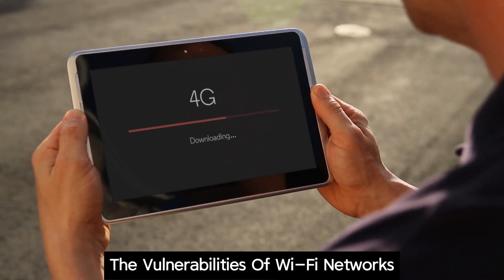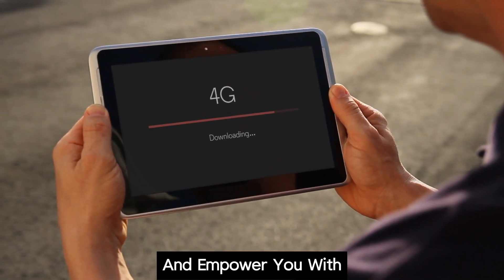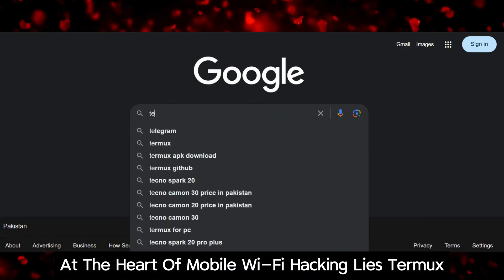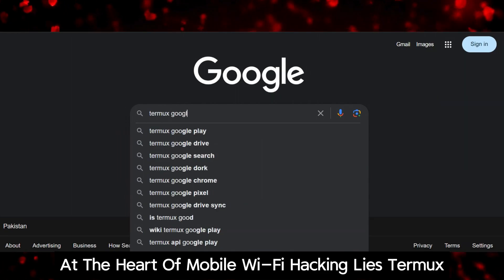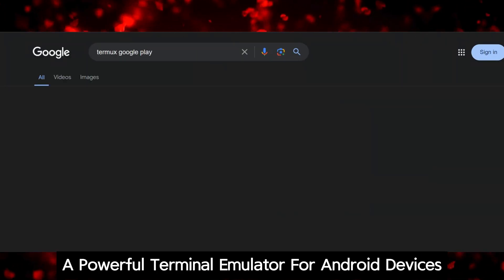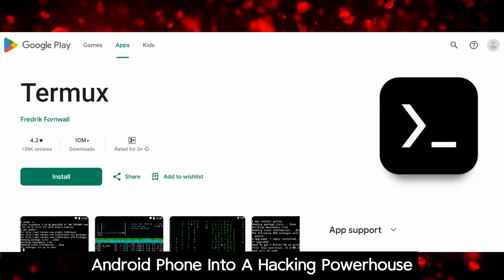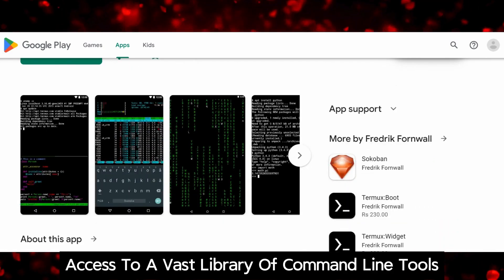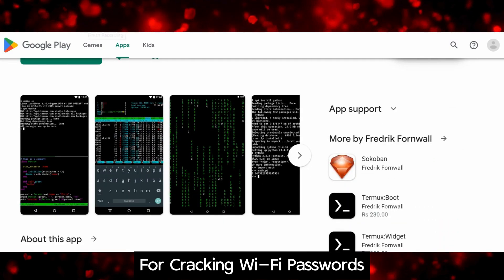Our goal is to shed light on the vulnerabilities of Wi-Fi networks and empower you with the knowledge to protect your own digital domain. At the heart of mobile Wi-Fi hacking lies Termux, a powerful terminal emulator for Android devices. It transforms your Android phone into a hacking powerhouse, providing access to a vast library of command line tools for cracking Wi-Fi passwords.